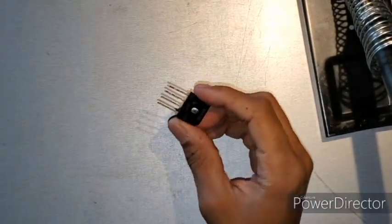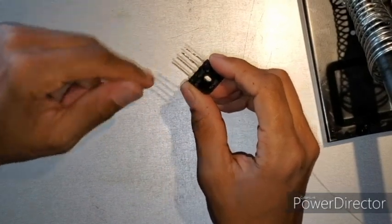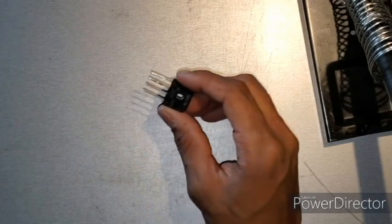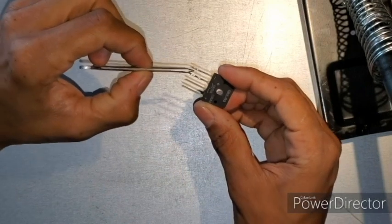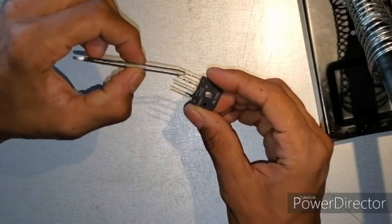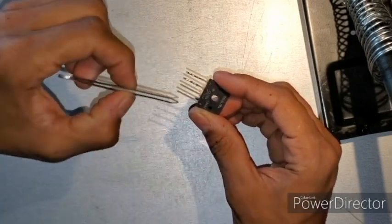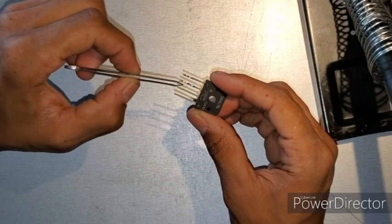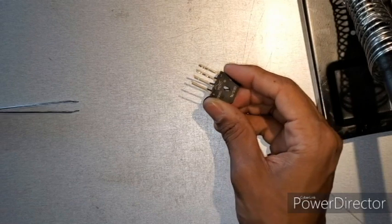First thing you gotta do is add solder to every one of these pads — not only the tip itself, but all of them. You want to add solder to each one so that way you can attach the capacitor, the positive and negative wires, your LEDs, and the wires going out to the contacts for the wheels. I'm gonna do that off camera real quick and I'll be back in a minute.